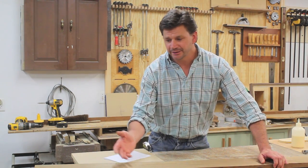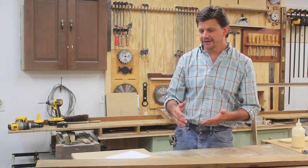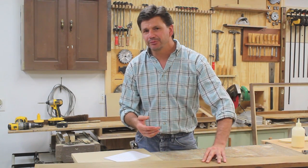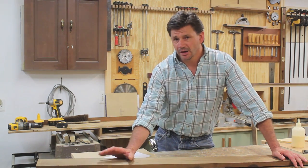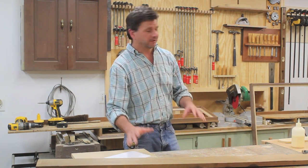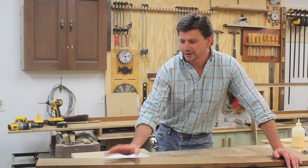Some people refer to it as baked poplar, and basically the wood is cooked. I'm not sure what temperature, but the idea is that it becomes this nice brown color through and through. I think a lot of people use it as a substitute for walnut, and that's probably what I'll do — I'll probably make a few frames out of this. That's one thing I do a lot of; I make frames almost every week. So I thought that was pretty cool and I'm looking forward to working with the material.